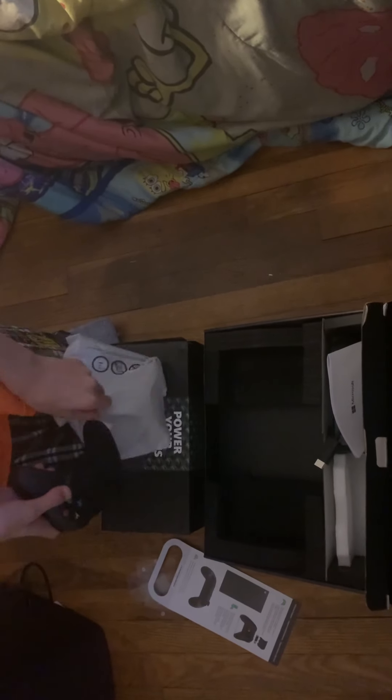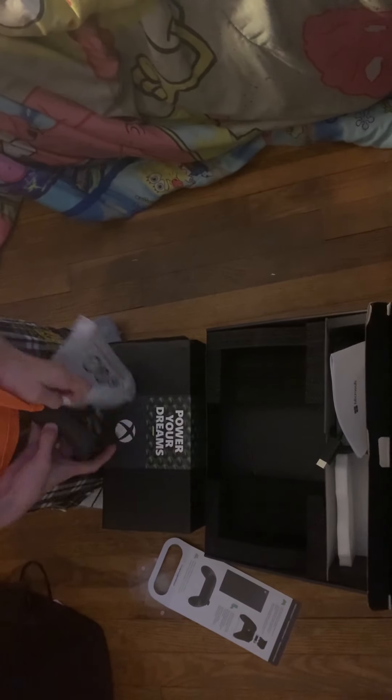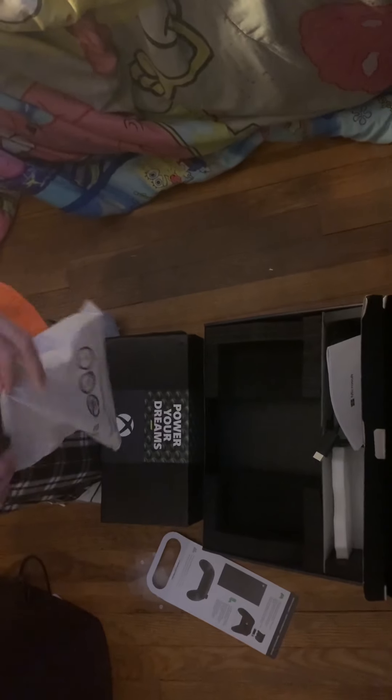It just feels better overall. It still kind of looks the same, but that's okay — it's not as big a change as the PlayStation 4 to PlayStation 5 difference.